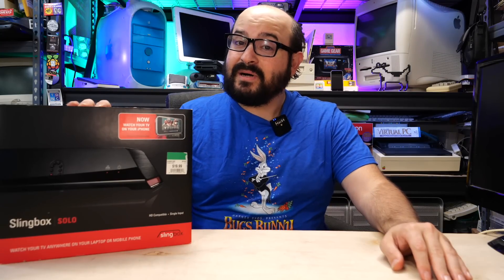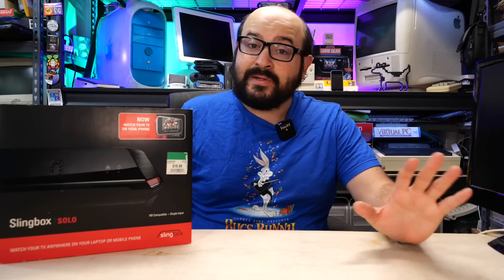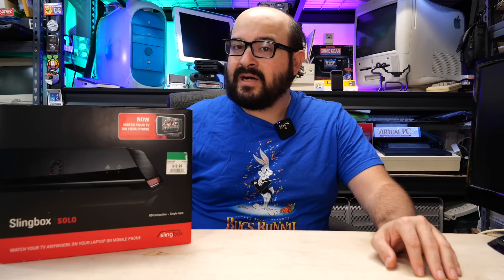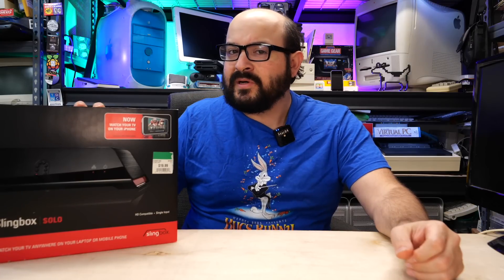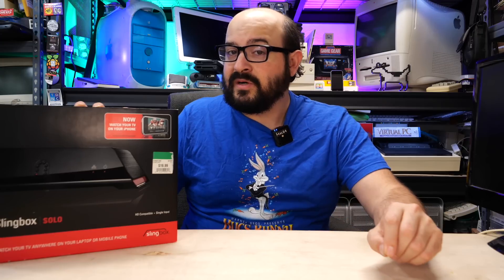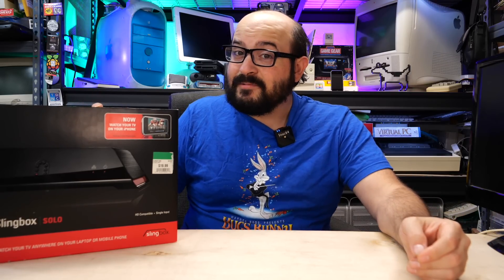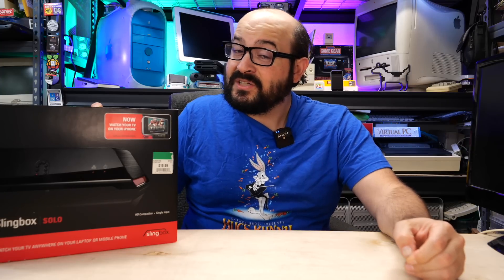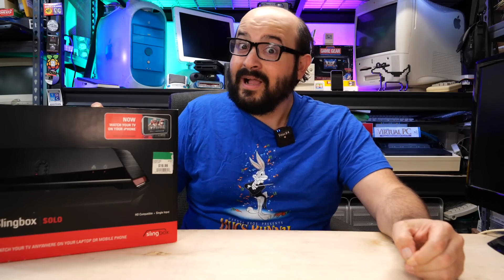What we have here is a Slingbox Solo. This is a standard-definition streaming device. It will accept HD signals, but it will only stream SD content. You had to buy the Pro HD model to do high-definition stuff. I actually had one of these and used one for a long time at my parents' place because they had satellite TV, and I was able to wirelessly and remotely watch television content from wherever. That came in handy because my apartment did not have cable, and they wanted to charge an extra fee for satellite service. I made an FCC complaint, and they're not doing that anymore.